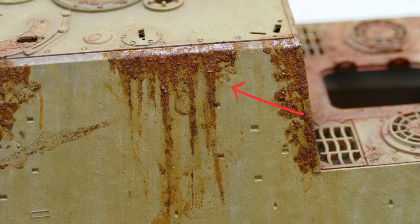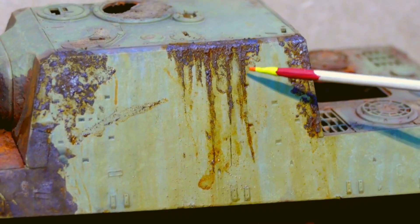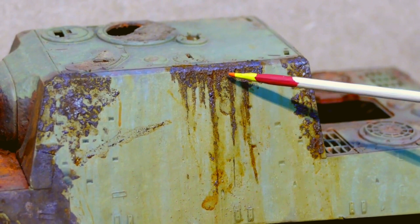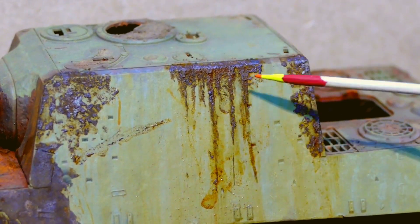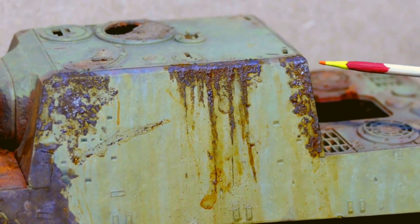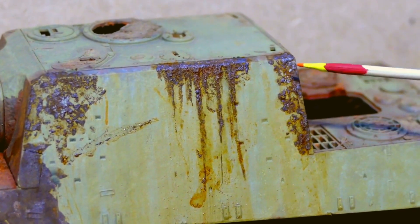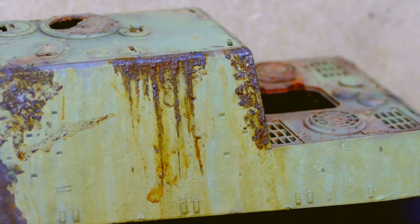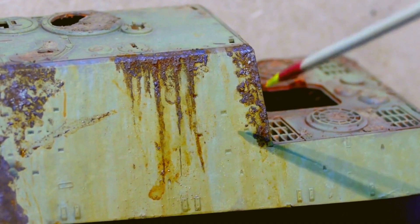Don't mix up the whole bottle at once — you're going to waste it. Mix up just enough every time for the job you have to do. In here, as you can see, I tried to see how much I could manipulate it, trying some streaky movements like this. And here again that chipping effect. And specifically this part I did more with a dabbing motion, like so.